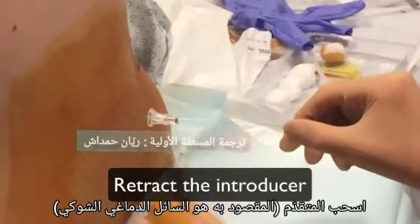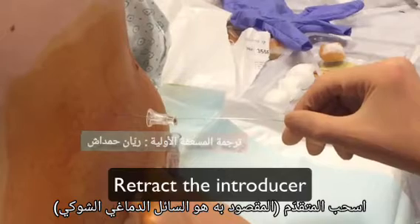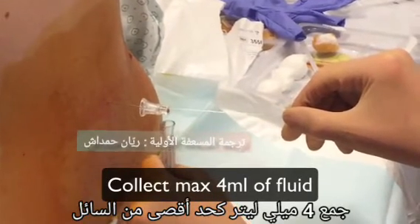Collect the fluid in the recipient. Do not collect more than 4 mL of fluid to prevent headaches.